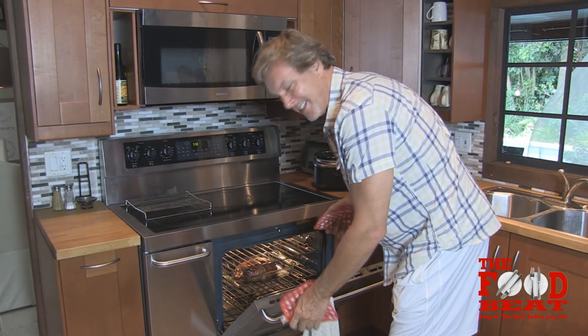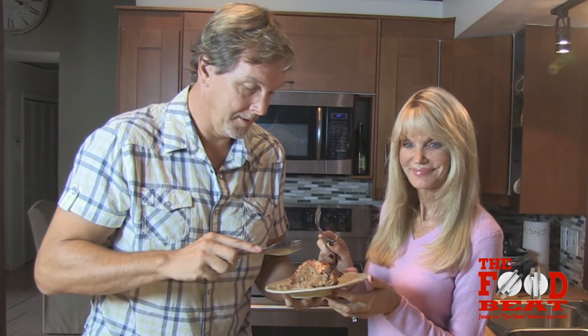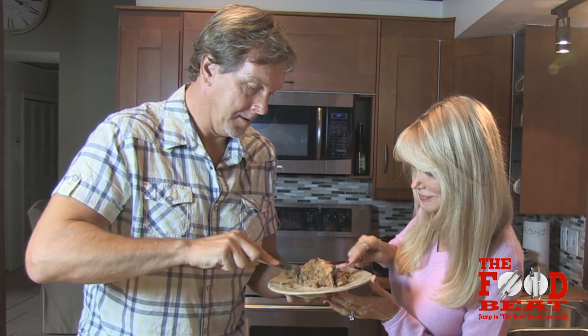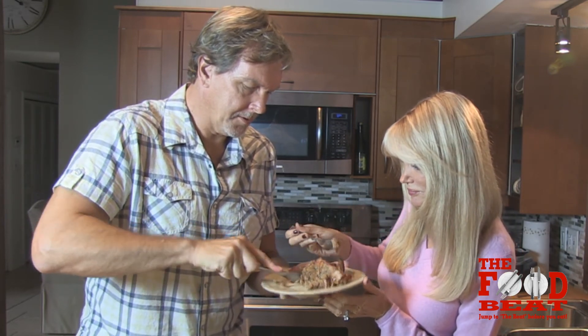Can you smell that? Damn sexy meatloaf. And now, the moment of truth.